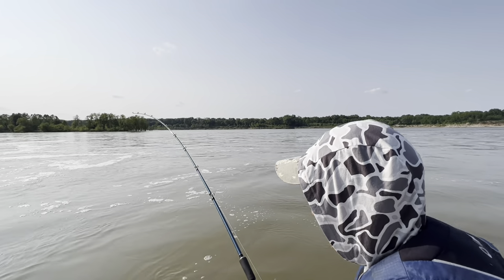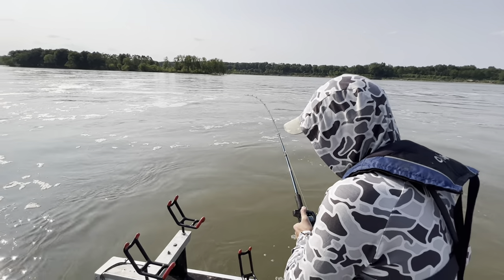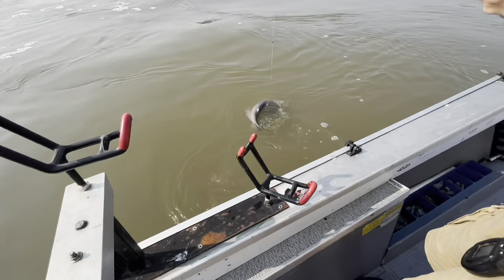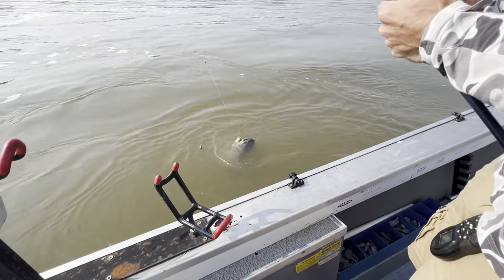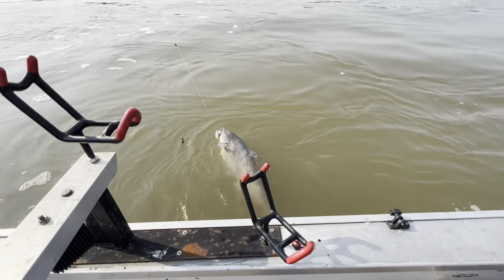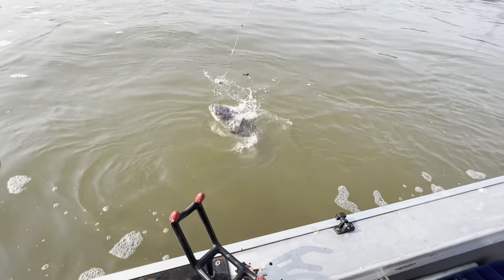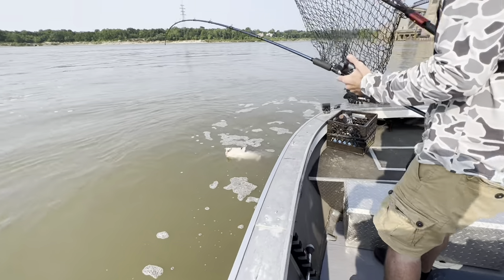That's what we want — we want them to be aggressive. He's definitely bigger than the other two we caught. Have you seen him yet? No, but he's bigger. He's a nice fish. No wonder he pulled so hard. It's a 20-plus, isn't it? Yeah, 20 at least. Look at all the mud on these fish.